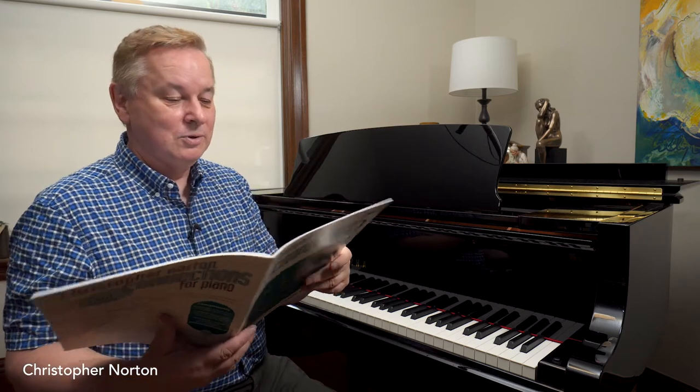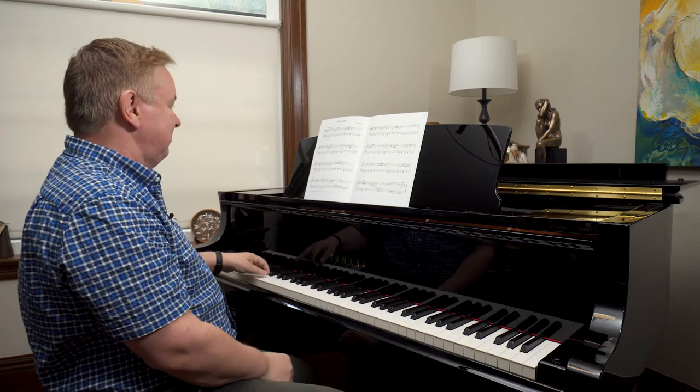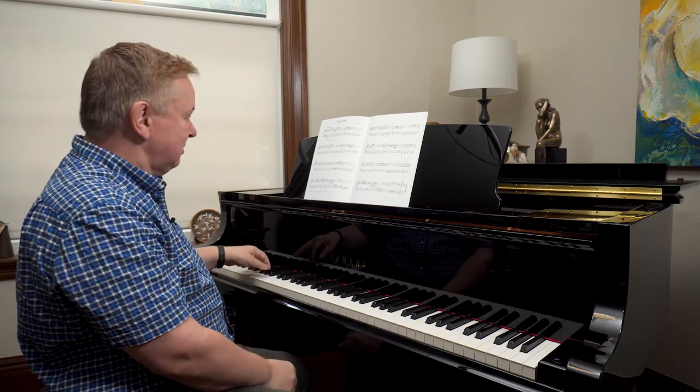Christopher Norton here, talking about Connections 5, a piece called Boxcar Blues. This is a kind of standard blues, which has this very famous chugging left hand pattern.